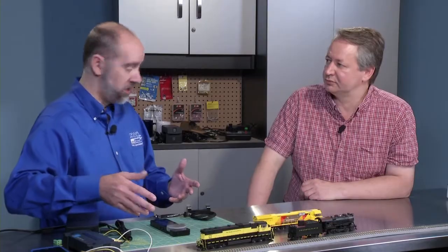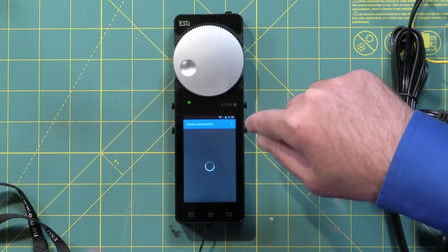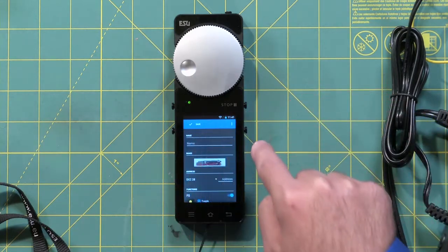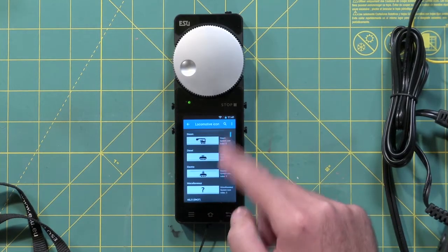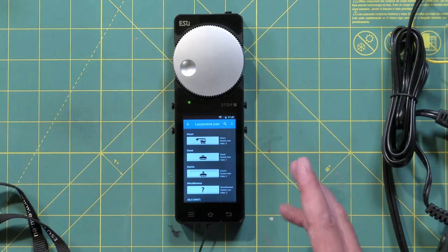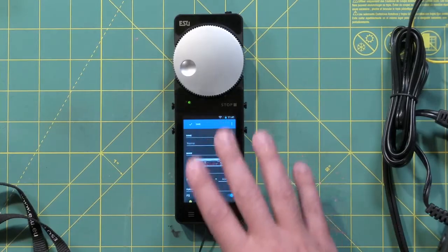If I want to add a non-RailCom Plus engine, I would go up to this menu, select 'Create Locomotive,' and then go in and give it a name. You can still do that for any non-ESU locomotive. We can choose from many pictures built into the system already — over 250 system icons plus another 150 extra user icons that we added — or you could put your own picture in.